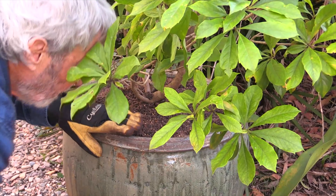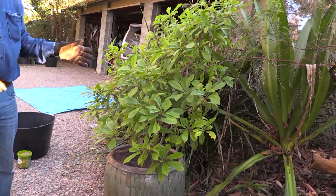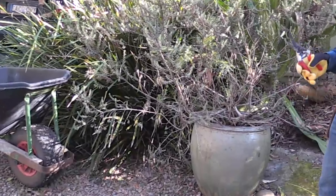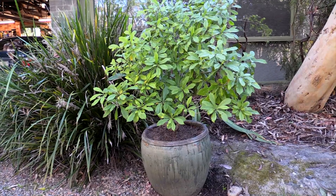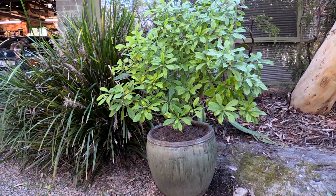I'm still going to put a little bit more potting mix on top of that, but I'll water it first. There's your basic job done. We've turned a horrible plant into a beautiful plant and we've managed to recycle the potting mix that was in there. That's pretty good stuff.